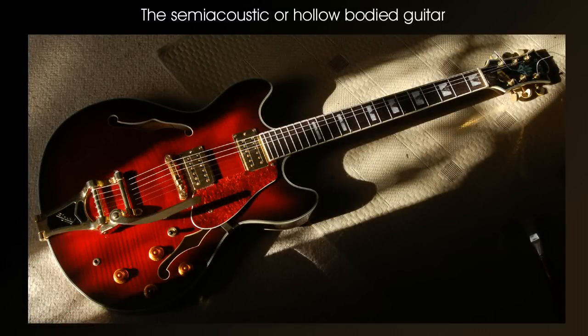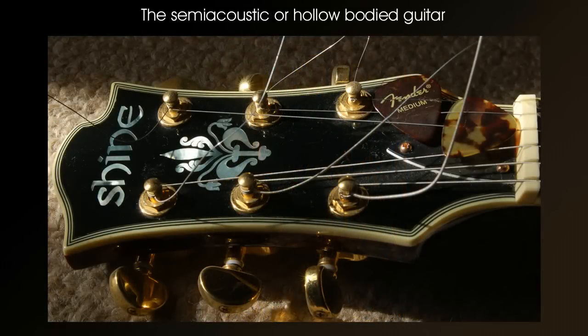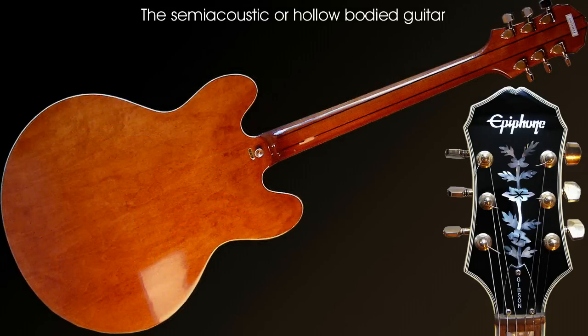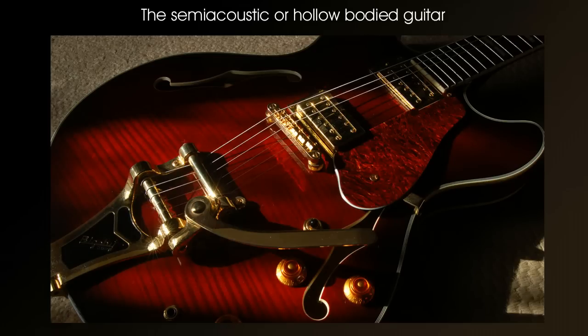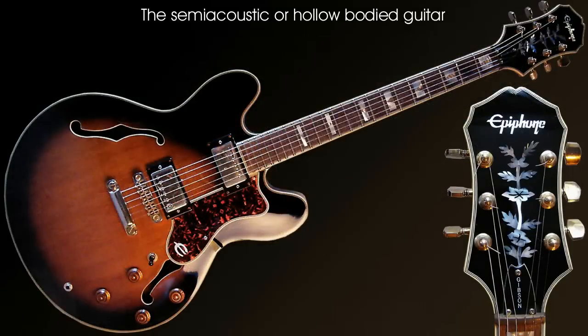The semi acoustic or hollow bodied electric guitar. The semi acoustic guitar is more closely related to the electric guitar and therefore isn't a true acoustic guitar. Notice the narrow neck, steel strings and scratch plate which it holds in common with some acoustic and electro acoustic guitars such as the dreadnought. However the exposed pickups with a pickup selector switch, volume and tone controls, and a tremolo bar are things you'd normally only associate with an electric guitar. When played acoustically the semi acoustic guitar is very quiet, but when plugged into an amplifier it behaves and sounds exactly like any other electric guitar. Many guitarists prefer the sound of a semi acoustic guitar, and it is popular amongst blues and jazz players, and more recently amongst indie bands.